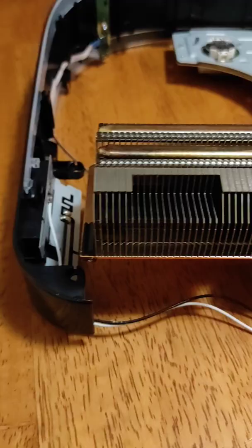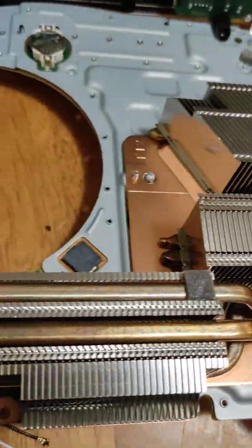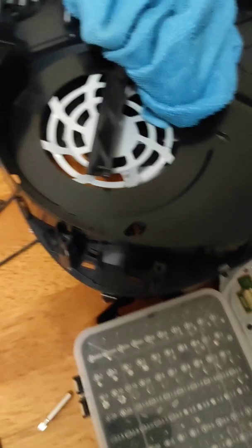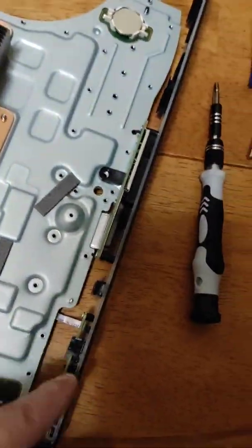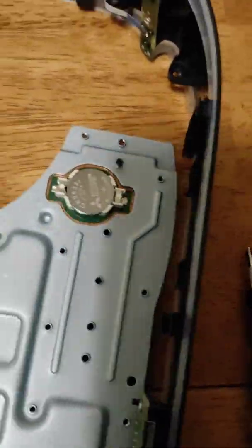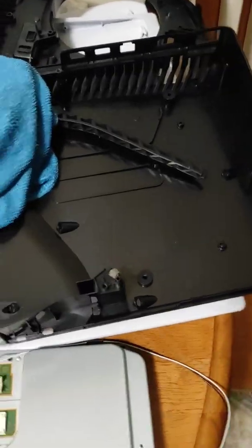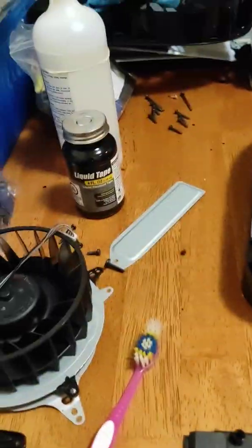I cleaned my heatsink out, which was not even that dirty at all because I keep my systems as clean as I possibly can. I'm really intricate about stuff like that. I couldn't get this piece off — it was attached to the front of the casing. There's a ribbon cable connected to this and the motherboard, but you can just pull the whole piece off with the motherboard, grab them both and carefully lift them out of the casing, then put it all aside. I dusted it off, cleaned it. Now I just have to take the PSU apart and show you where I'm going to put the liquid tape.